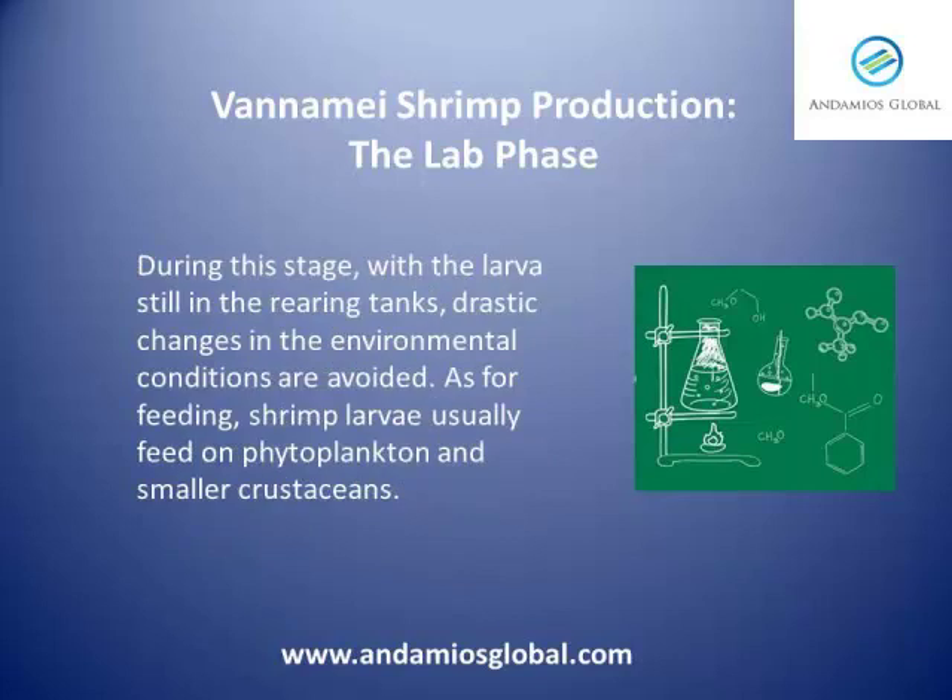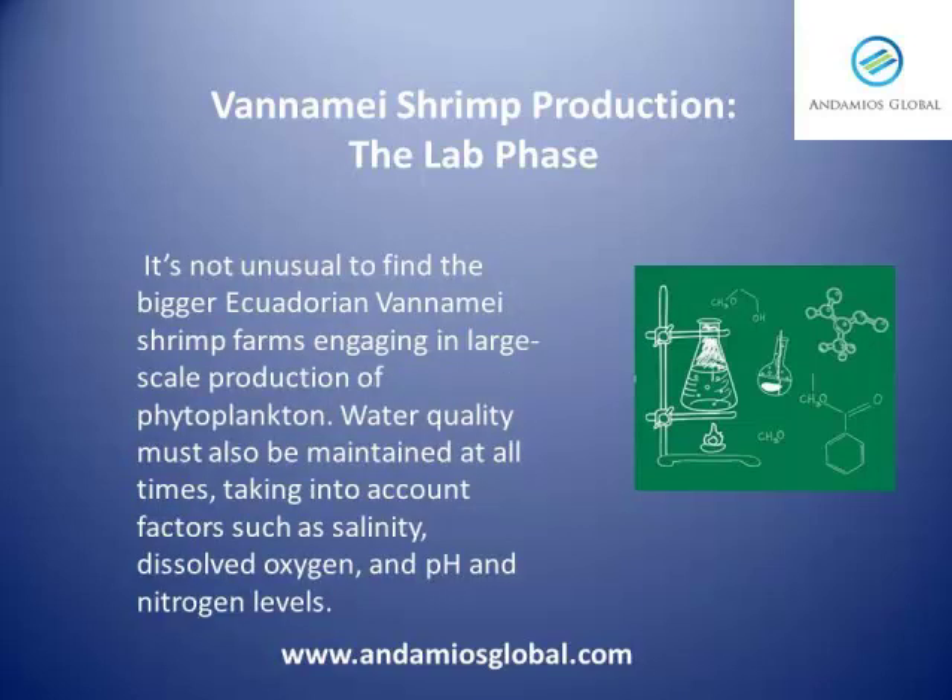During this stage, with the larvae still in the rearing tanks, drastic changes in environmental conditions are avoided. As for feeding, shrimp larvae usually feed on phytoplankton and smaller crustaceans. It is not unusual to find the bigger Ecuadorian vanamey shrimp farms engaging in large-scale production of phytoplankton as part of their larval feeding strategies. Water quality must also be maintained at all times, taking into account factors such as salinity, dissolved oxygen, and pH and nitrogen levels.